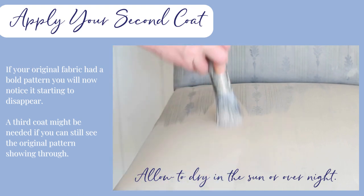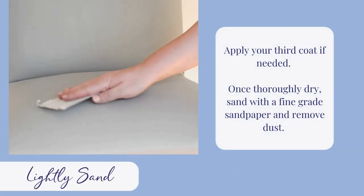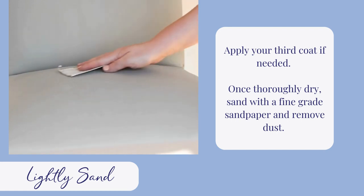Again, allow to dry in the sun or for another 24 hours. Once you have finished painting and it's fully dry, sand again for a smooth finish and wipe away any dust.